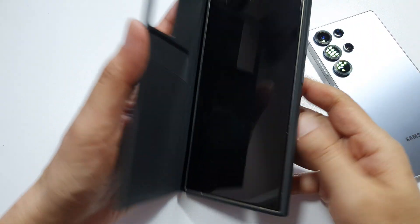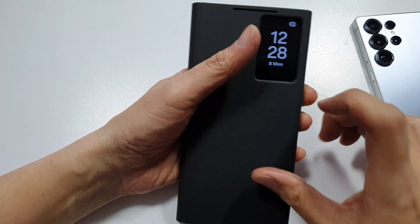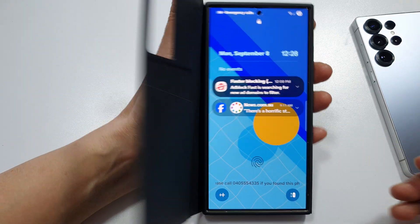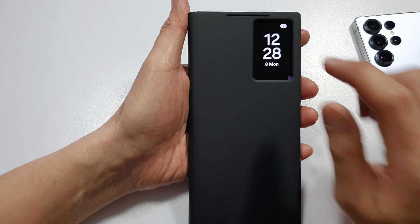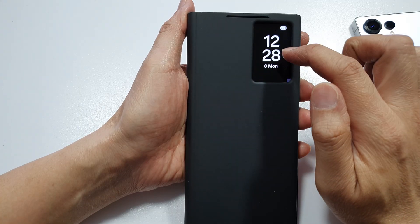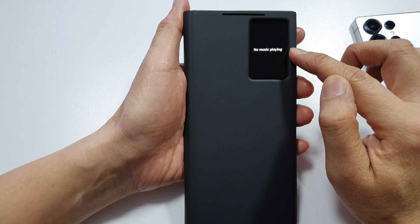Once you close the case the phone will automatically detect this is a Smart View case, so it will automatically detect that. You just open and close. Now you can swipe across to view your notifications, and swiping over here you will be able to view your music playing.